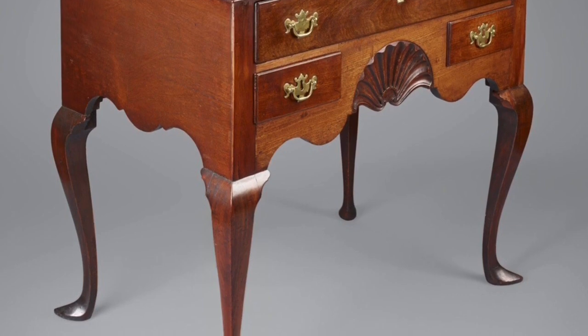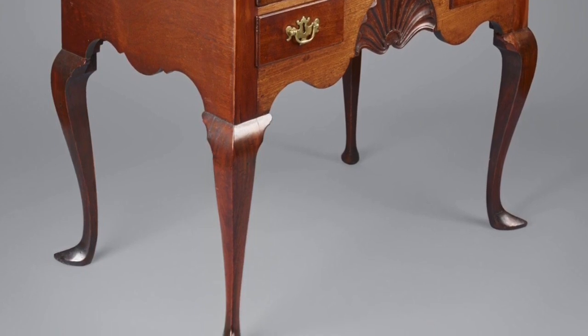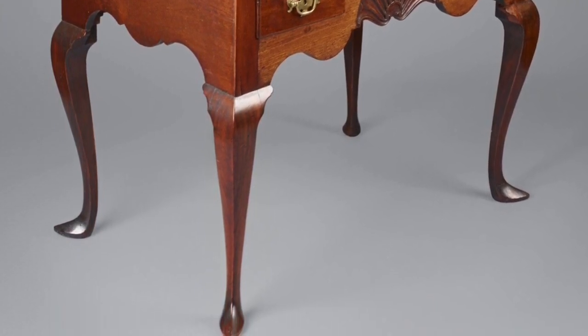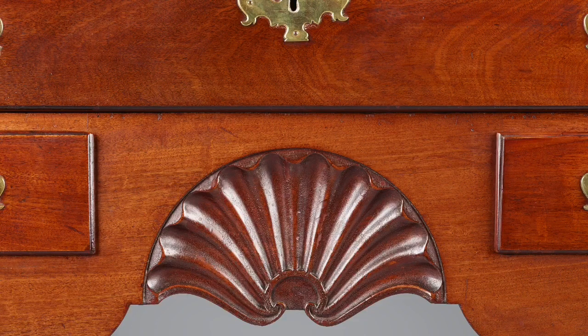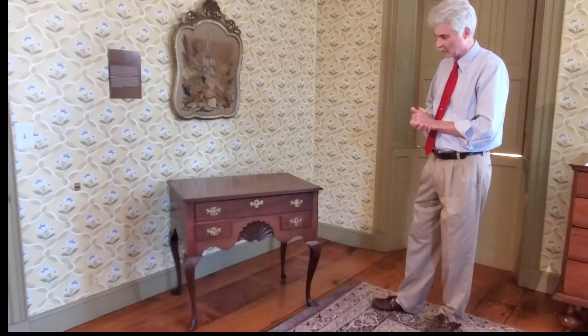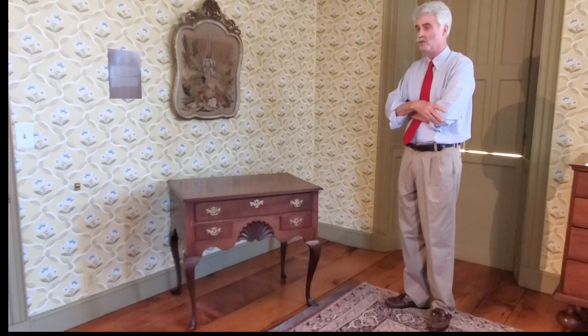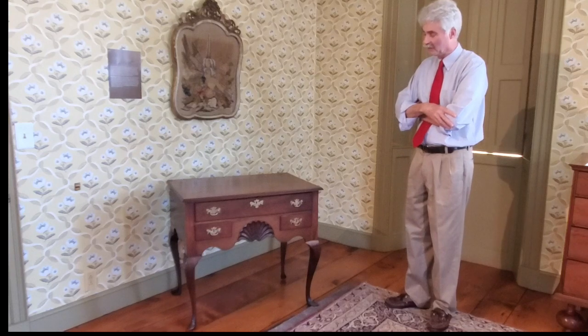Like a lot of Newport furniture, the ornament is very subdued. It's mostly the form of the piece that is appealing — very handsomely proportioned with slipper feet. The only ornament is this carved shell in the front board, and that's it for ornament. We'll take a look at the construction of this lowboy and how it's different from case pieces like highboys or lowboys that were made in other parts of New England. Newport furniture is very different and easily recognizable.